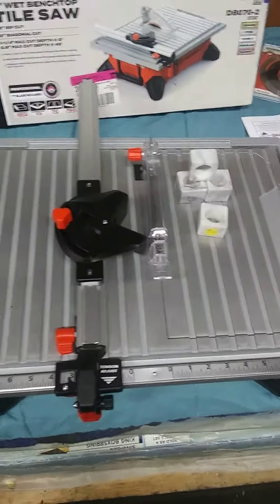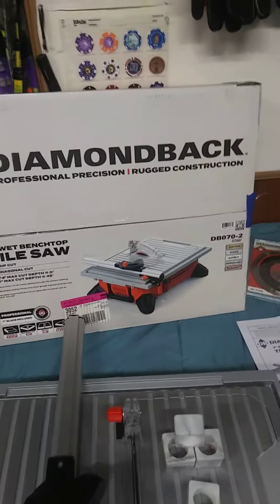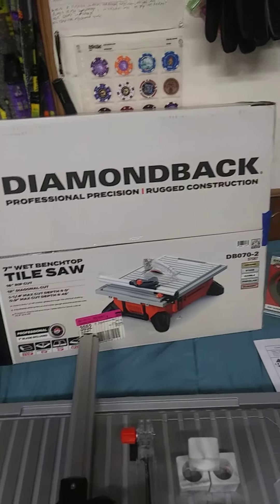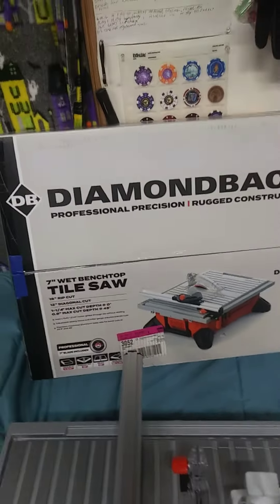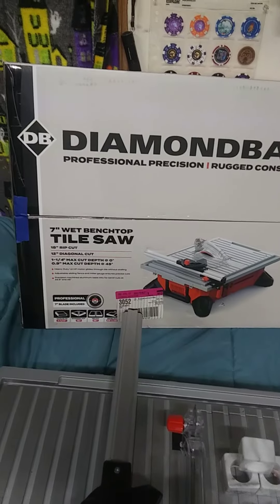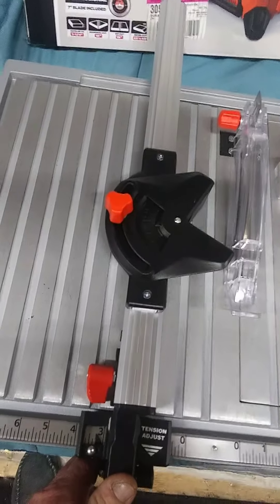Woohoo! Look at this — catch it while it's clean and not beat up. I went and bought a Diamondback 7-inch wet bench tile saw at Harbor Freight the other day for my projects. This is going to be great.